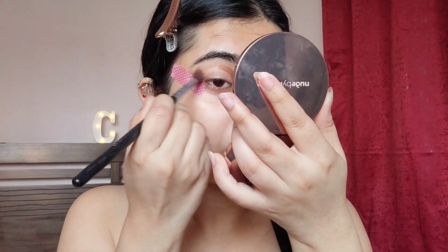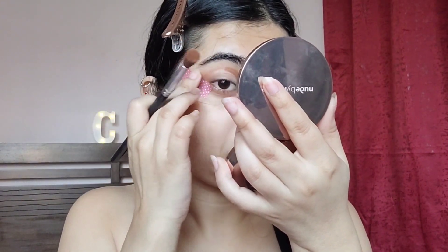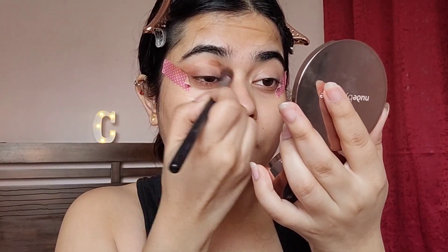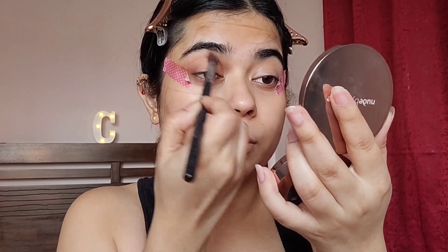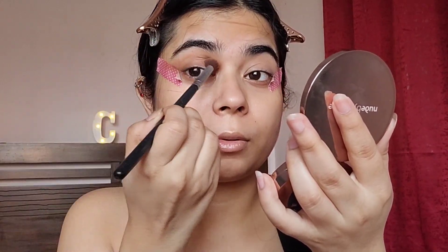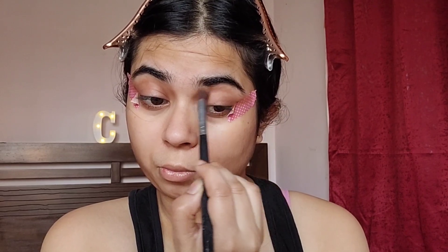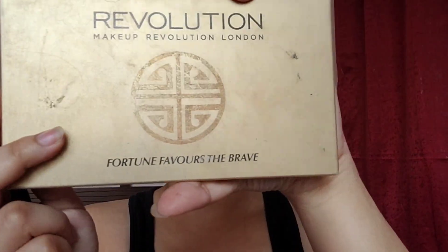I'm going to do a cut crease — this kind of cut crease is currently very popular all over the internet. I'm going to first apply it like a wing and then buff it out and blend it at the inner crease area. This is something I've done for the very first time; this entire technique is very new to me, so I also took some time getting used to this.